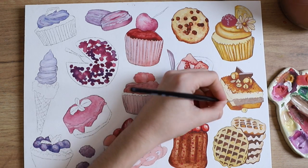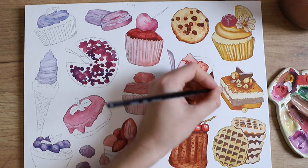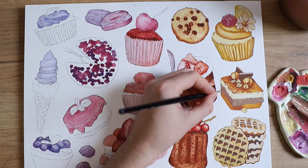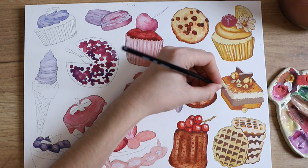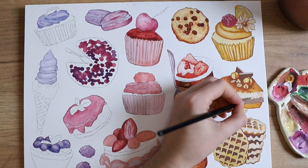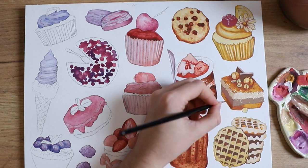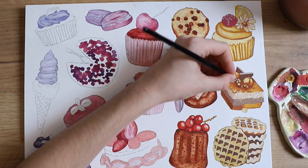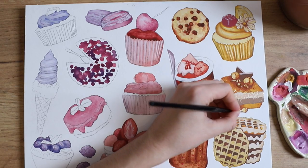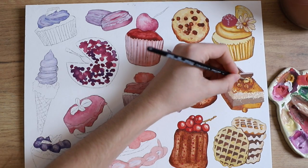I would say that desserts are a really good idea if you're struggling to find something to paint and want something low pressure. I know I put a lot of details into this piece, but honestly with desserts you can simplify them a lot and they still look cute — a really good go-to if you're stuck or just looking for something fun where you can play around.